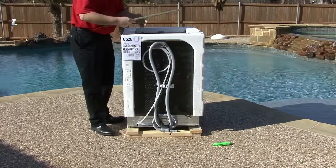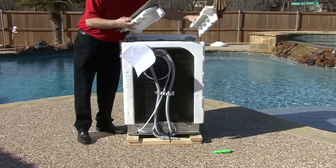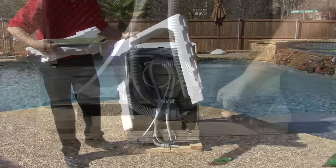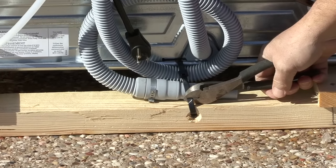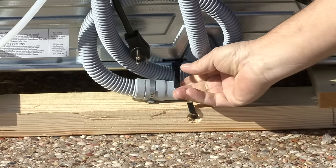Not all models will have the insulation — do not throw it away. Remove the styrofoam. To remove the skid under the dishwasher, cut the big zip tie that is located on the back of the skid.